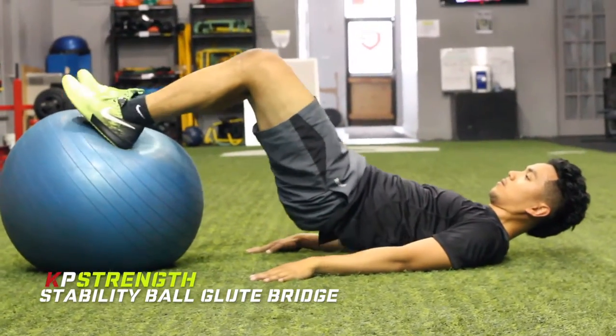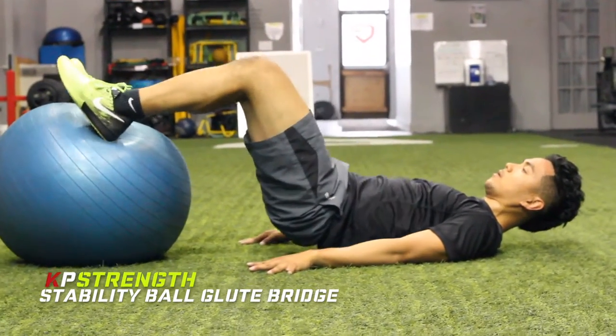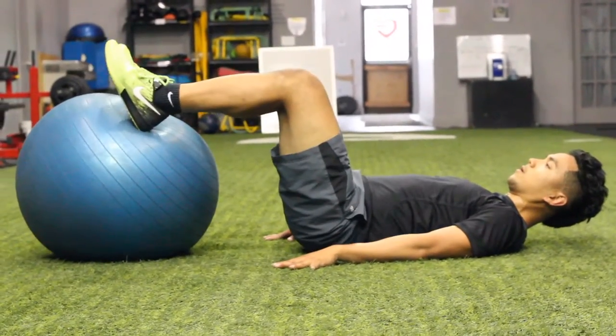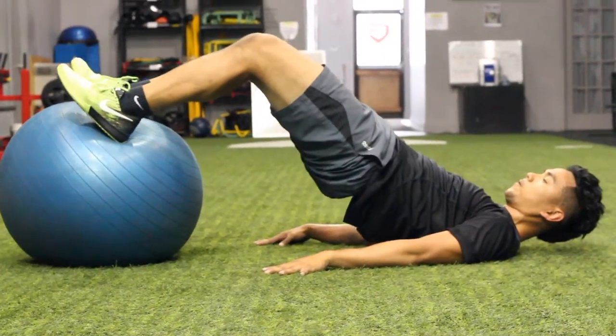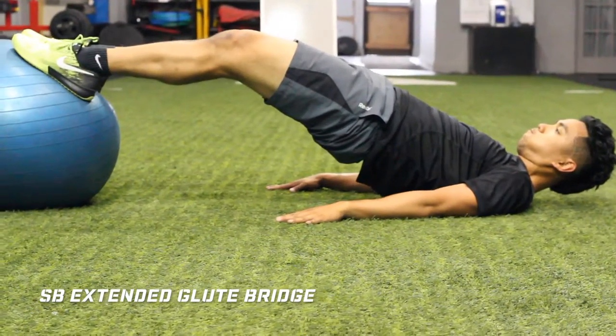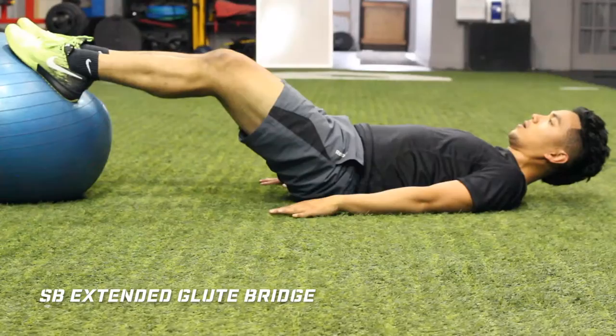Hey guys, Coach KP here with the Stability Ball Leg Curl Progression. These exercises are great for strengthening up the posterior chain, which is key for sports performance and will also help reduce or prevent the likelihood of injury happening.